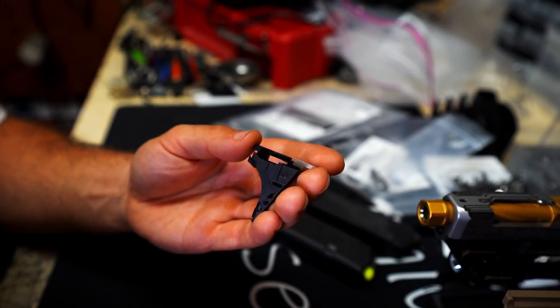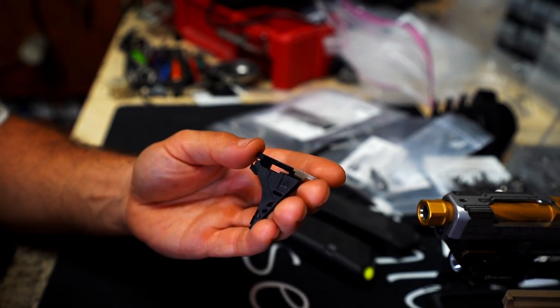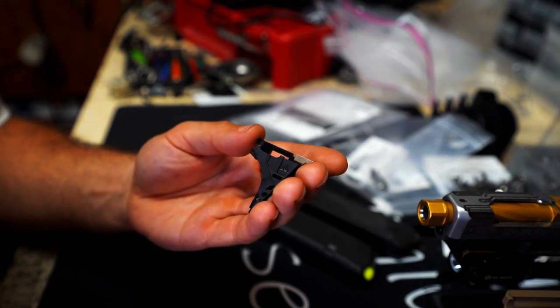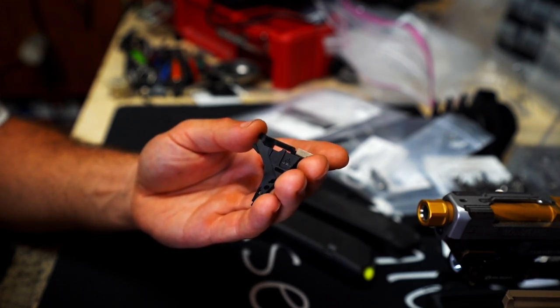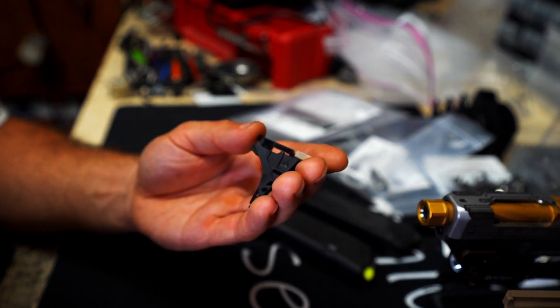Welcome back to Tactical Pontoon. Going to do a quick informational video on the Nomad Defense trigger block housing. Nomad Defense, you may or may not know, is the company that builds the very ergonomically designed Glock 19 and Glock 17 frames.